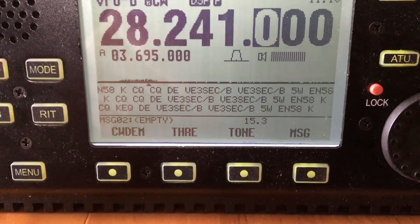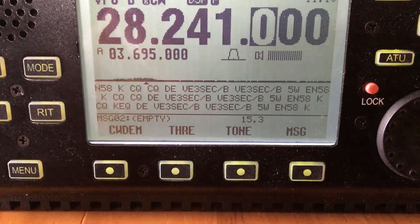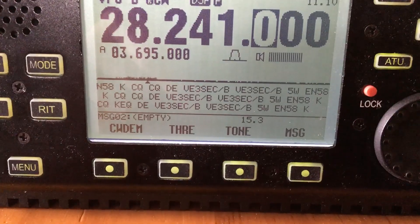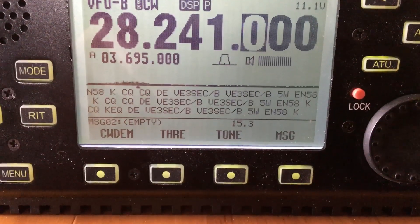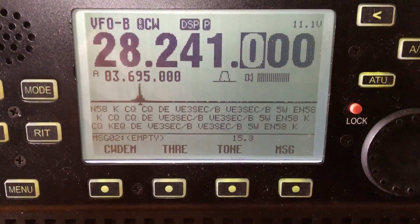You can see the text that it's transmitting with the CQCQ to VE3SEC slash beacon, and then I repeat that one more time — 5 watts and ECHO NANCY 58, followed by signing off the key. So that is what it's doing.